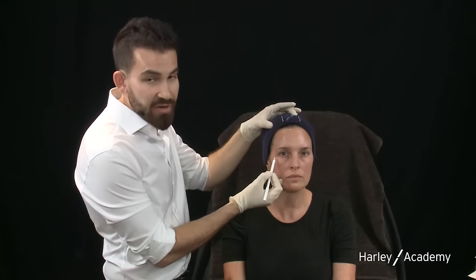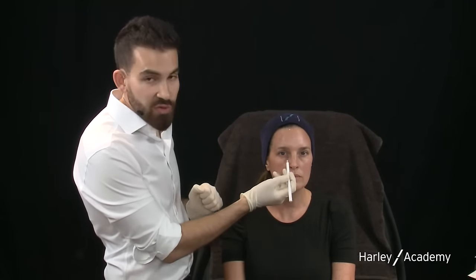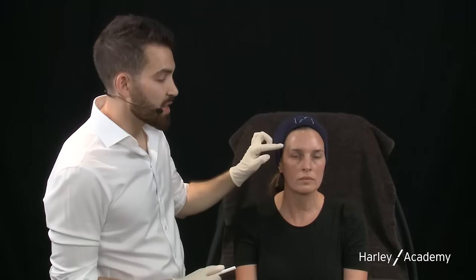Looking under the eye — commonly known as the tear trough — we have a deep fat pad known as the sooth, and the medial sooth starts to atrophy with aging. This is definitely a target to brighten and rejuvenate the under eyes today. What I see here is an upper and mid face sequence. If your patient comes and tells you they're looking tired, the sequence we recommend and teach is temples, cheeks, and then tear trough — and that's exactly what we're going to do today.